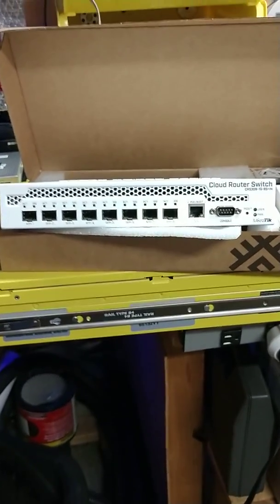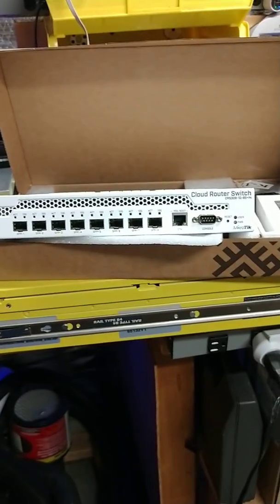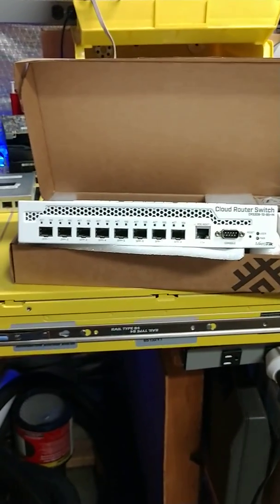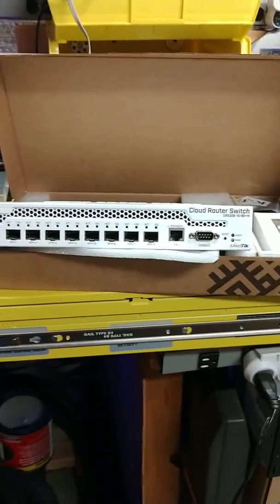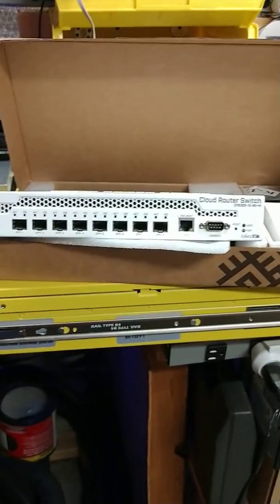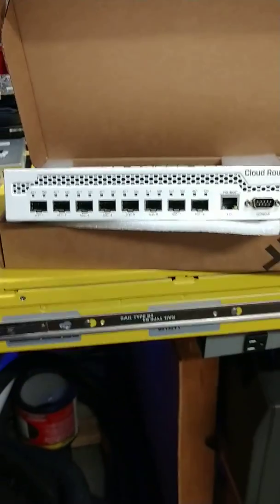Hello everybody, this is Brad Dyke. I wanted to come to you and talk a little bit about 10 gig networks for the little guy — 10 gig networks designed to give you awesome capacity within your test labs, working on the platform of 10 gigabit tried and true, as far as 10 gigabit TCP/IP will give you.